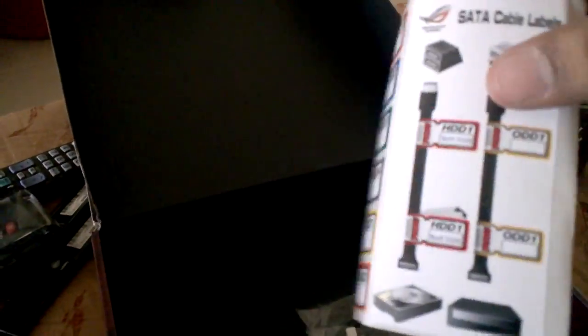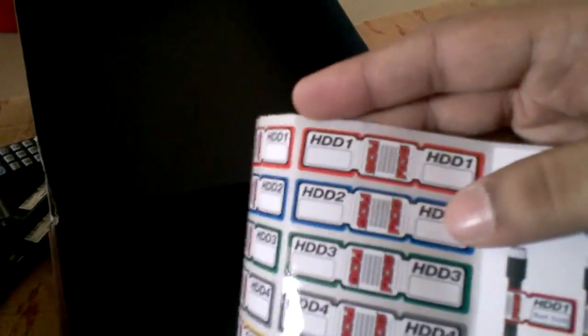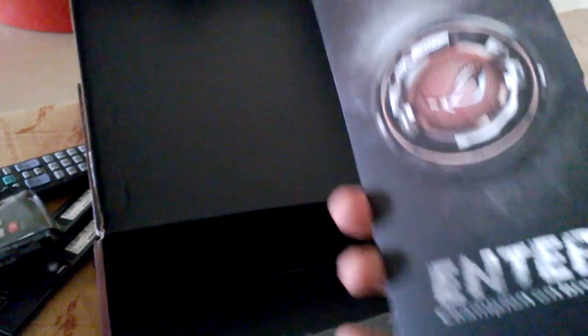Inside the box we have stickers to identify cables — these are stickers you can keep on the cables so you can identify whether the cable is for hard disk 1, 2, and so on. There is also a gaming 'Do Not Disturb' sticker for the door.